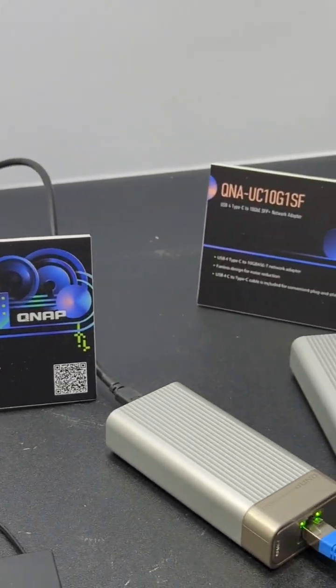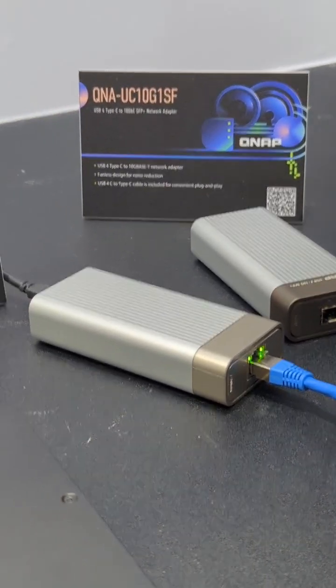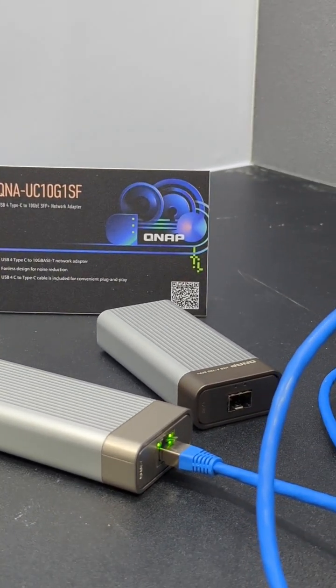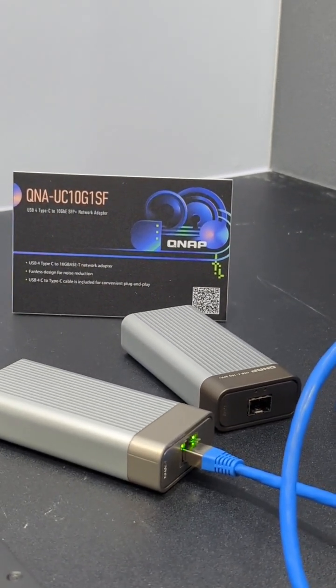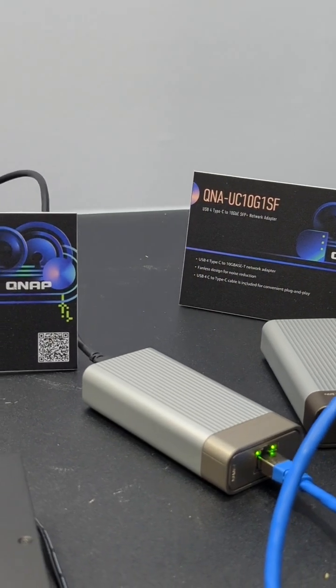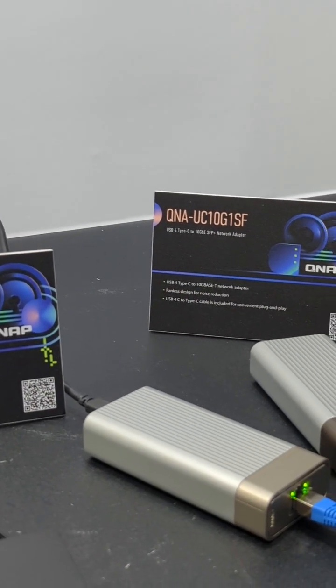Bridging USB Type 4, you're going to be able to utilize this in both directions. What does that mean in real terms? Well, it means if you've got a USB 4 connection on your Mac or Windows system, you can now add 10GbE via that. But it works in reverse — so if you've got USB Type 4 on your NAS, you're able to utilize this to add a further 10G connection without a PCIe card.